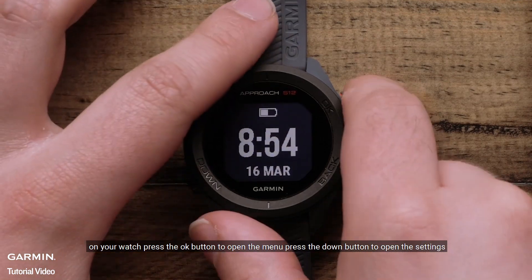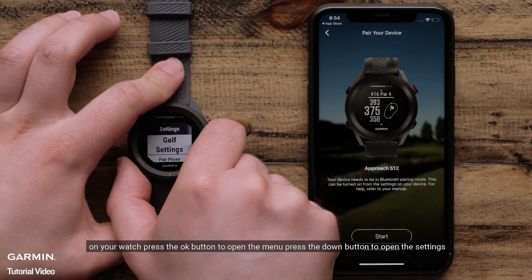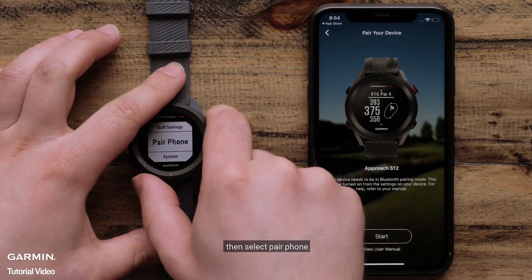On your watch, press the OK button to open the menu. Press the down button to open the settings, then select Pair Phone.